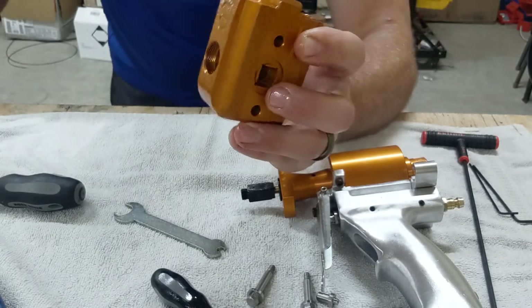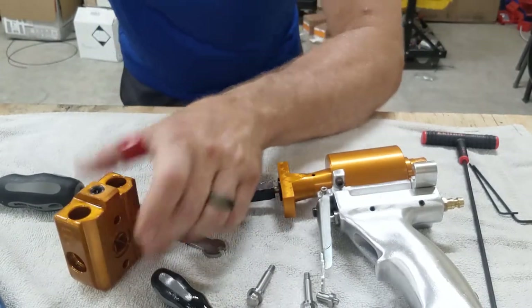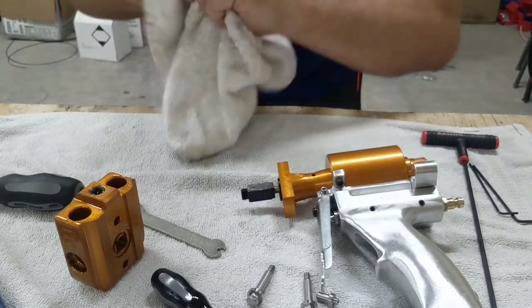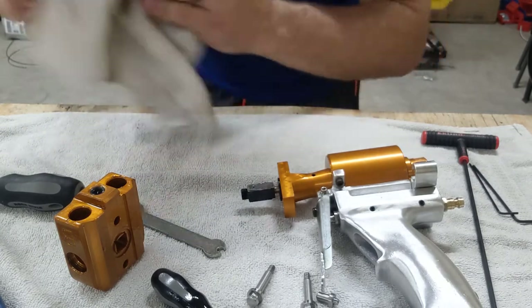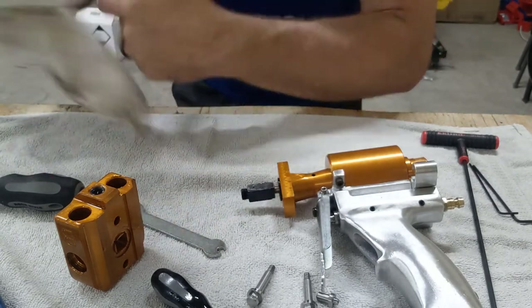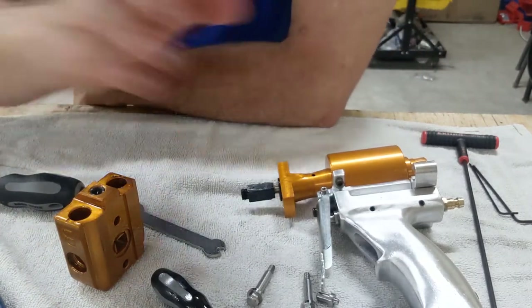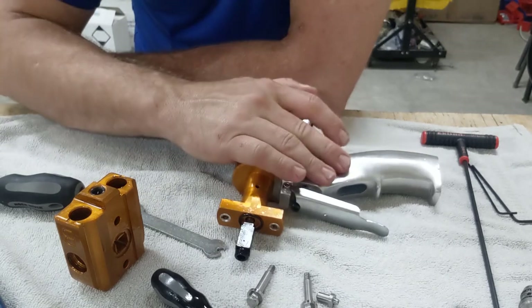That's how you break down the fluid block — how the side seals come out and everything you need to do if you ever get a crossover inside your fluid section. I'm going to do another video and talk about the air section of the gun.